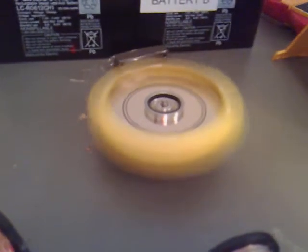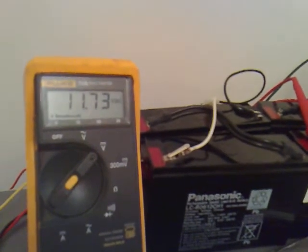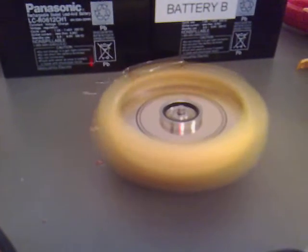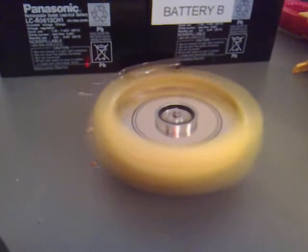It's still spinning. There's absolutely no power going into it — that's just the voltage of the battery. Any time now...